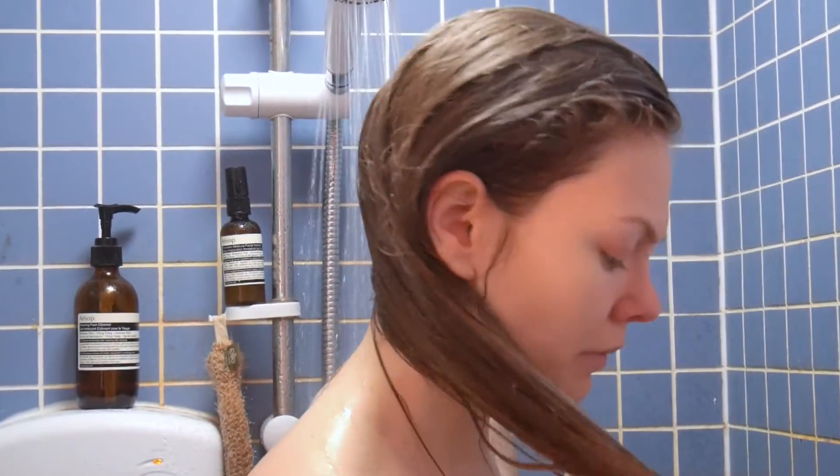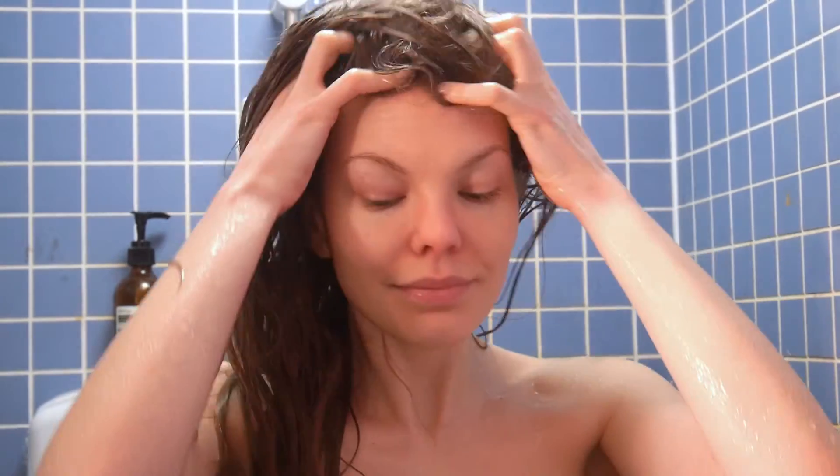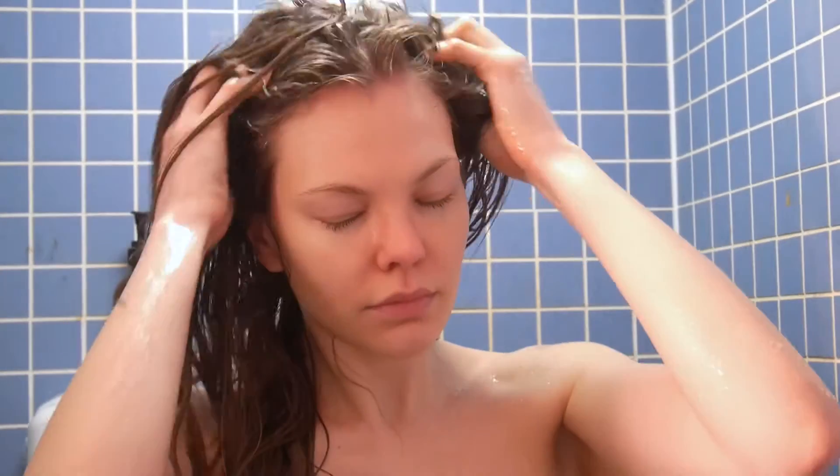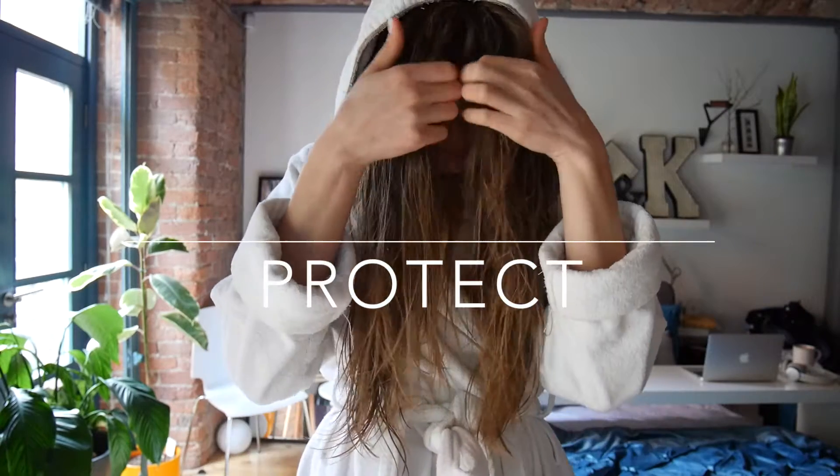Conditioning or applying a mask helps so that you can get your hair to grow longer and look healthier. When conditioning, give your scalp a nice massage as that will encourage hair growth. The next important tip is to always protect your hair.